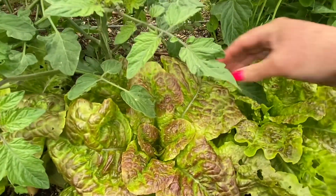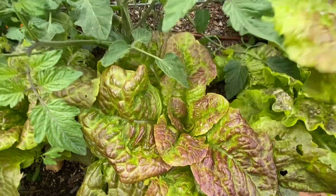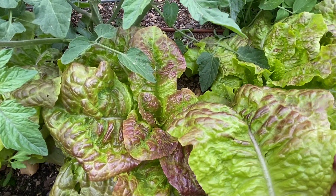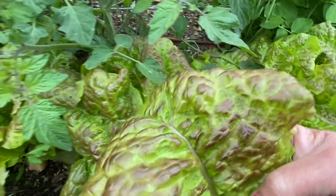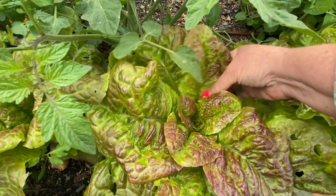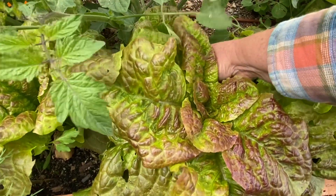But these lettuces are really gorgeous. This one is a black-seeded Simpson lettuce, and this is one of our favorites as well. This lettuce leaf has a really interesting texture — it's super crisp and just has a really nice texture in a salad. And I love the hint of red there on the leaves. It's just a really beautiful head of lettuce.